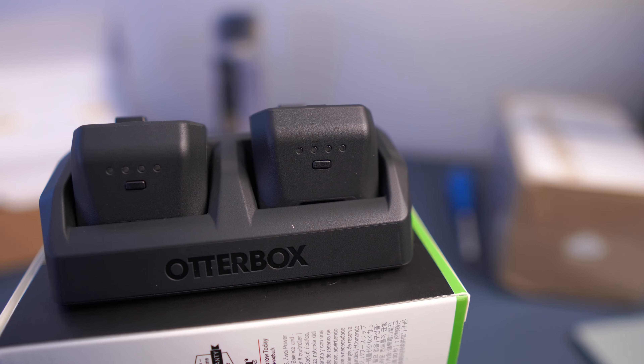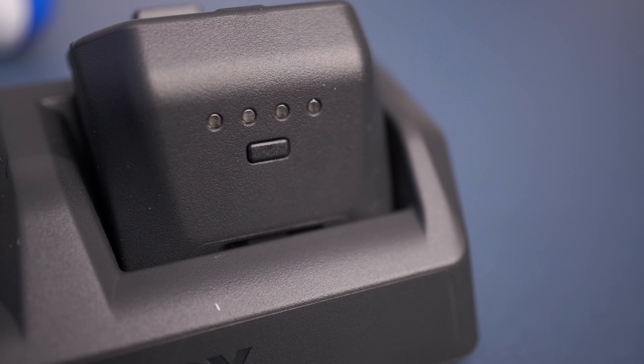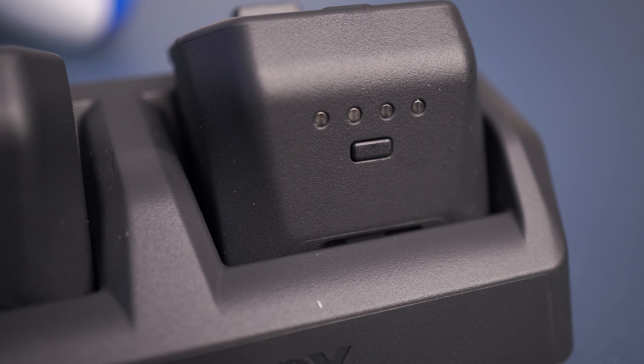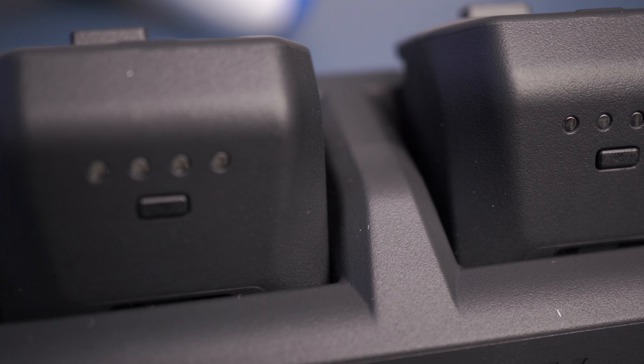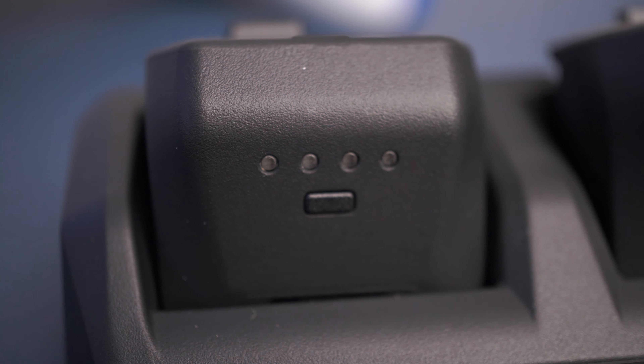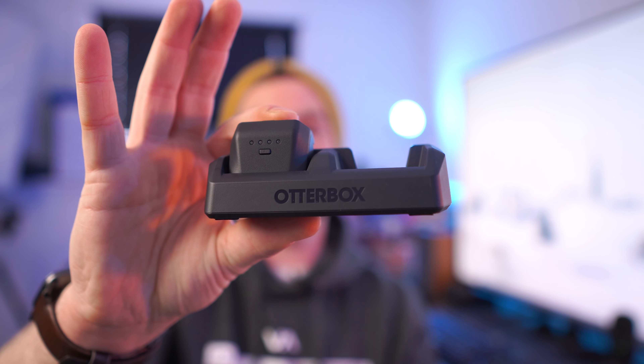I don't think this OtterBox charger is the best rechargeable option. If you get it for free as a prize or a gift, it's neat - it does allow me to hot-swap, and I typically don't sit down and play for more than four hours, so by the time I'm done with one battery I can interchange it and dock the other. One thing to note though: these batteries don't charge with the controller in the dock like other solutions - Xbox's own OEM wireless dock does that - so you will have to actually take the batteries out of the controller every single time you want to charge them. Not a huge inconvenience, but worth knowing.